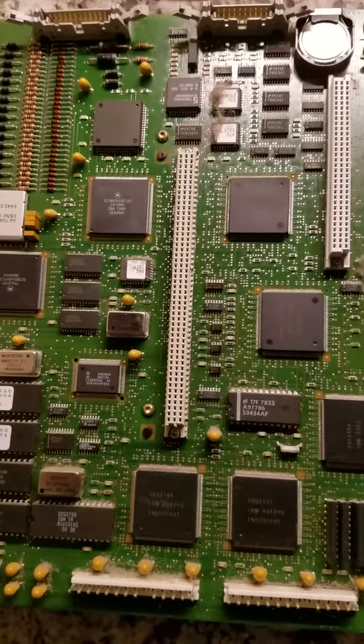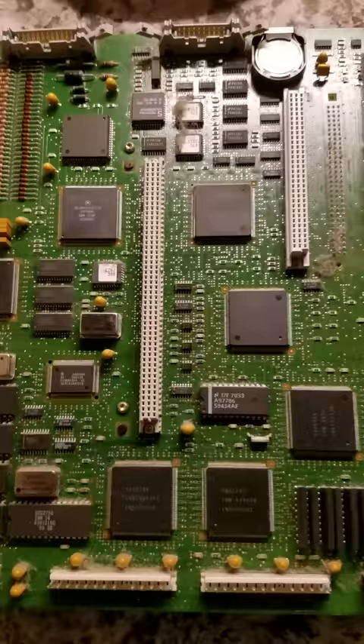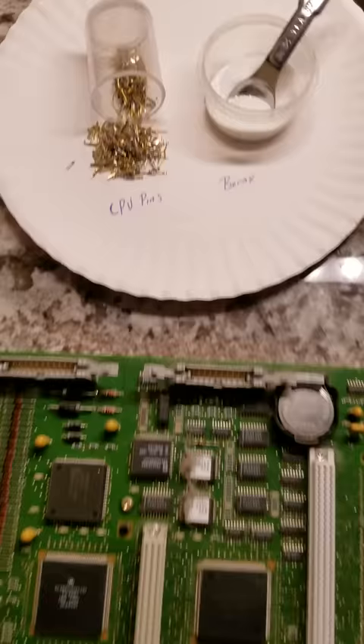This is part 1 of reclaiming precious metals from CPUs and refining them by electrolysis. Here we have a simple motherboard from a computer, and here we have some pins that have already been collected.